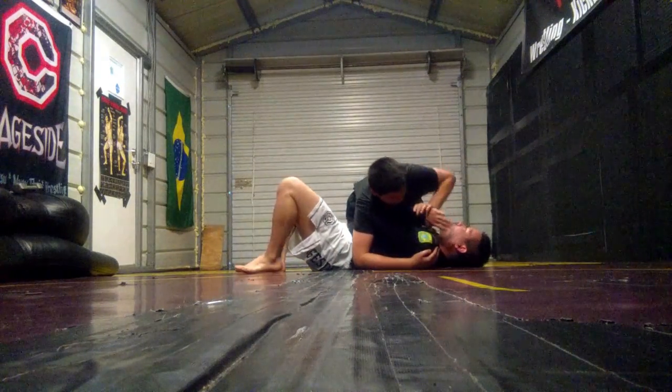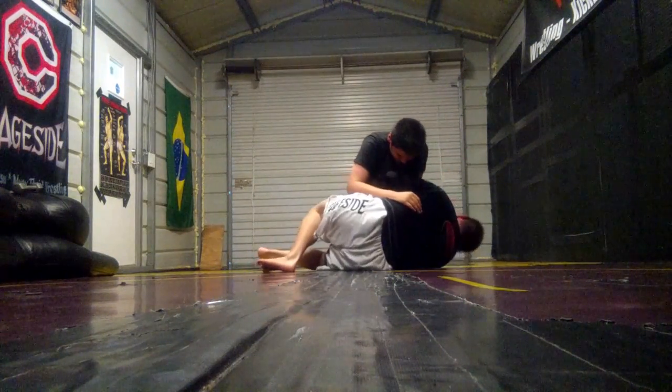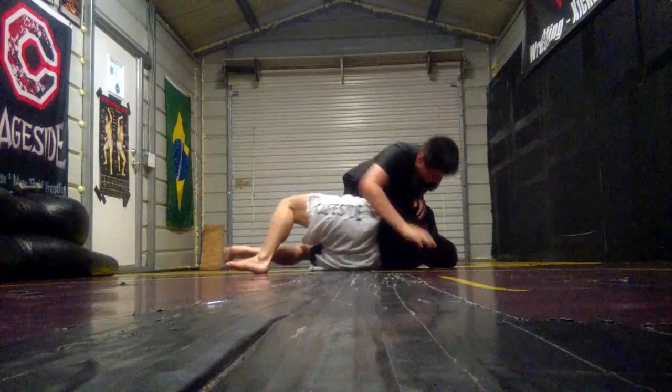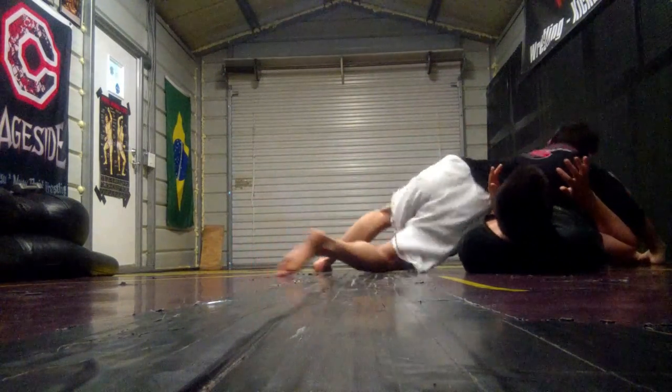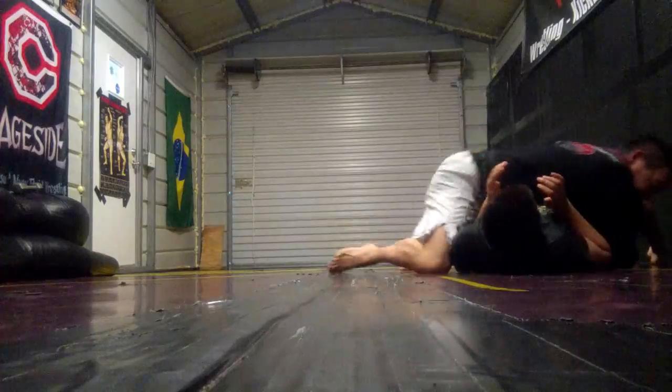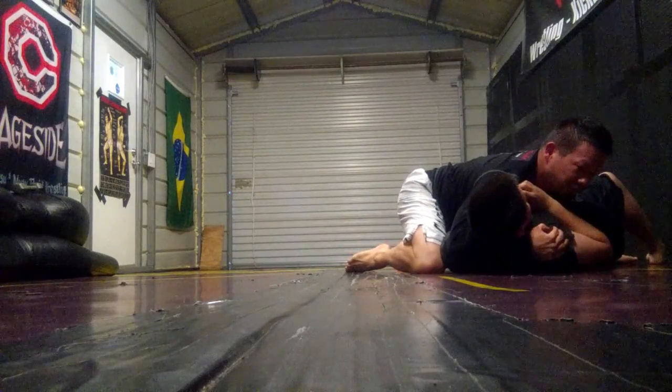So you're attacking this arm. Not here, but here. Not here — you lose your thumb. I roll him this way. Come out to side control.